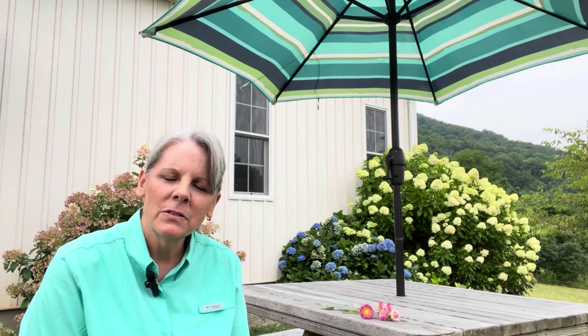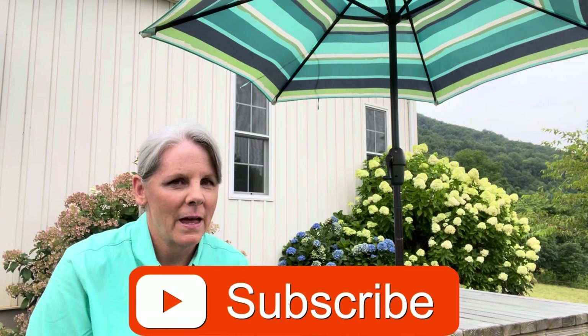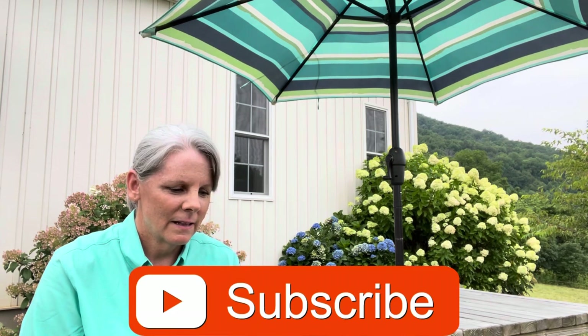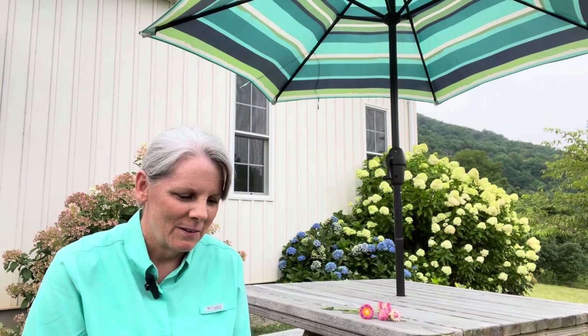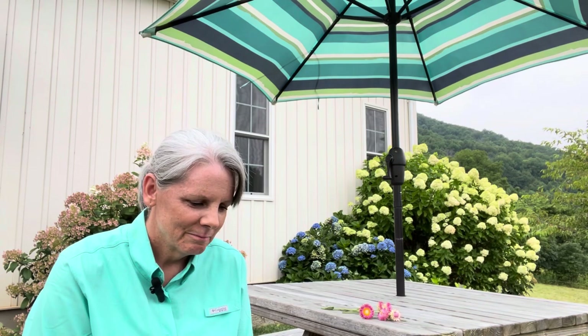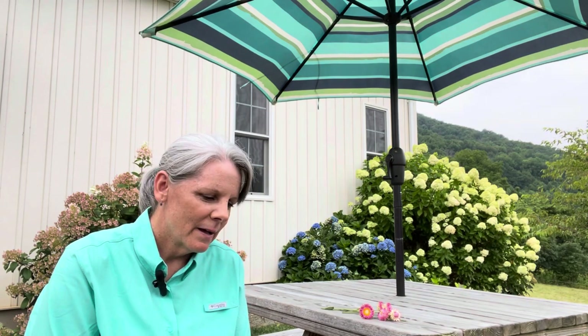Thank you so much for watching. If you haven't already, please subscribe and give this video a thumbs up — that helps so much to let YouTube see that people are watching my videos. Have a great day. I hope you're able to get out in your garden and enjoy. Happy gardening. Thanks for watching.